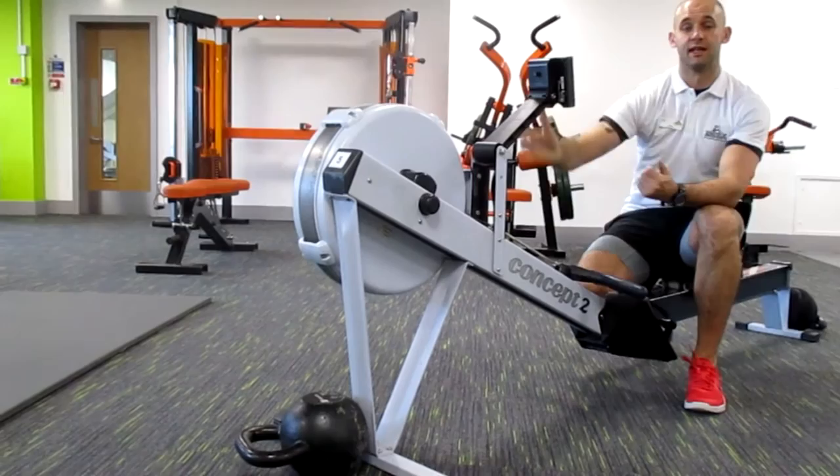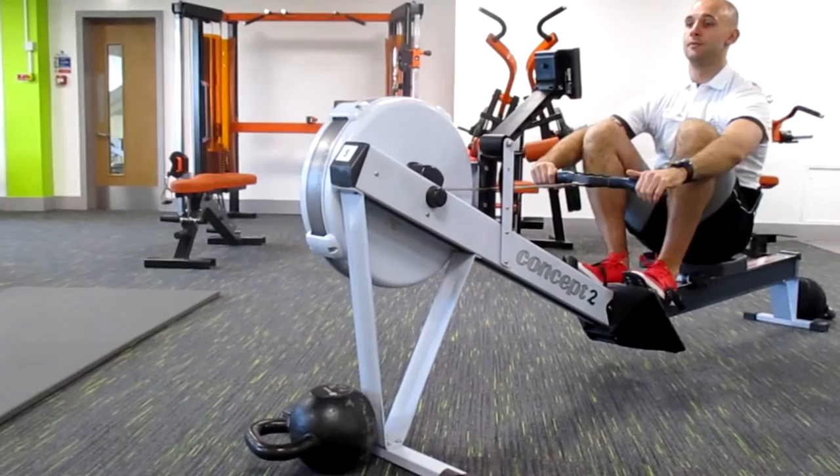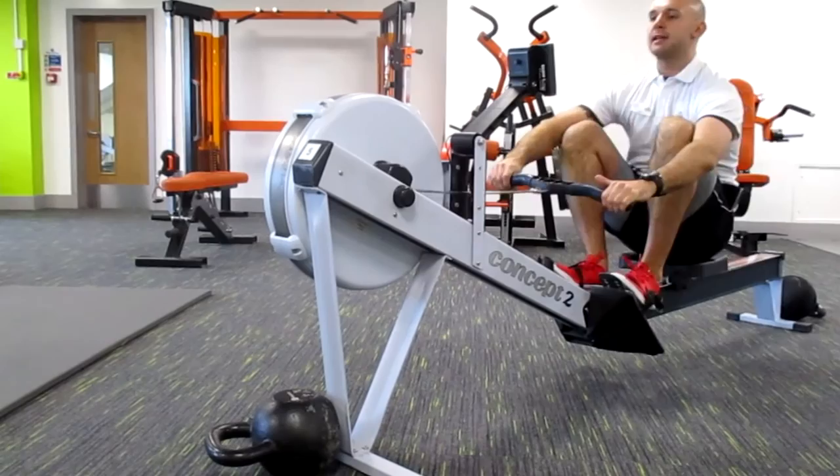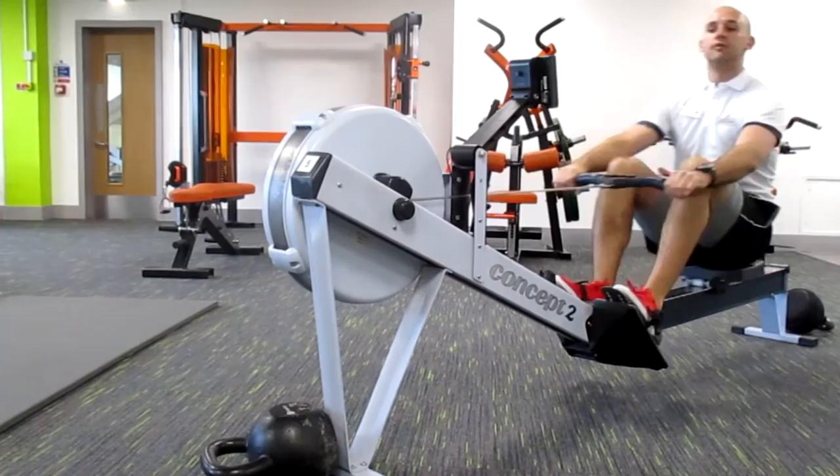Get on the rower and set yourself up like you did before. Make sure you've got sufficient resistance on there, just so it challenges you for that thirty seconds or whatever split time you're going to do. Go as hard as you can. Good technique — make sure your back stays straight, try not to falter with your arms and legs. Once you reach that time, aim for ten, twenty, or thirty seconds.